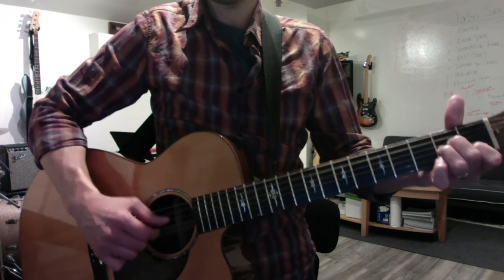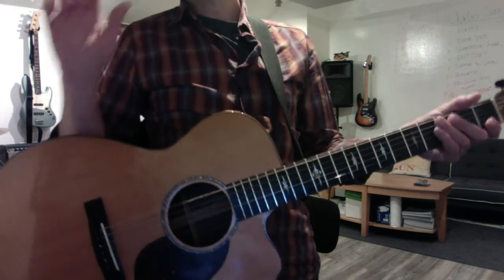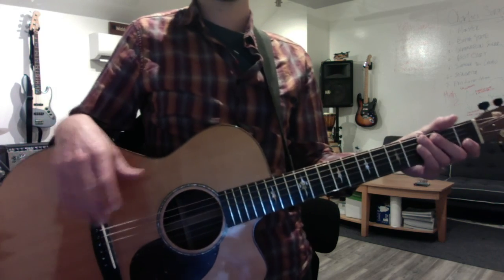So you have the end of the chorus, or the full chorus, and you have the bridge, and then we should be 100% done. Have fun!